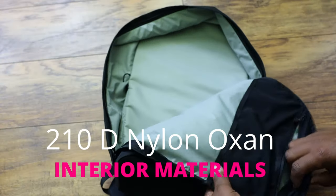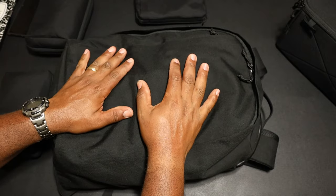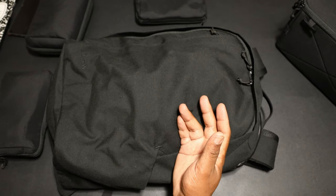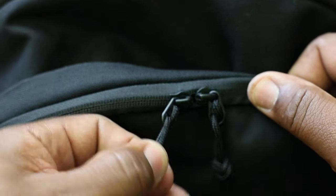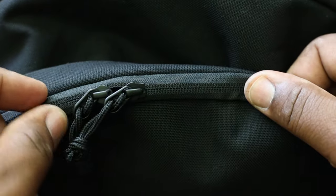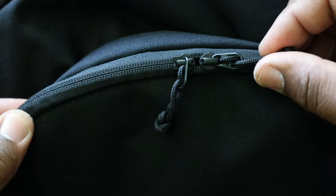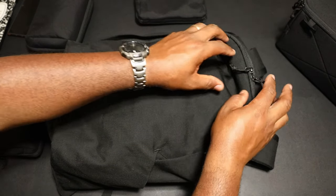Inside, the interior lining is a 210 nylon oxlan, which is just okay — it's not the best I've ever seen. Green Room 136 is probably one of the best packs I've seen on the inside and they use a 410, so this is like half of that. Now the zippers are YKK, but they're really small. The pulls on them are kind of small as well, and the cord is not paracord, just regular nylon cord. It does have a dual zipper though, which is nice.